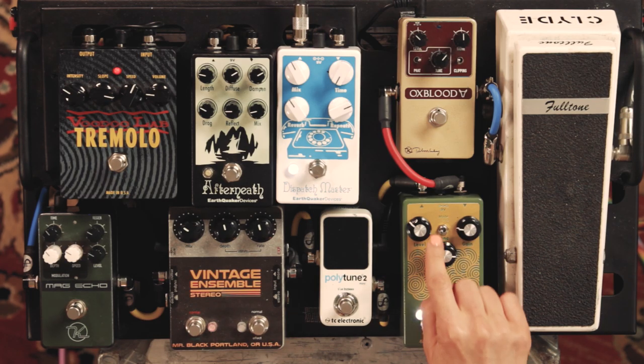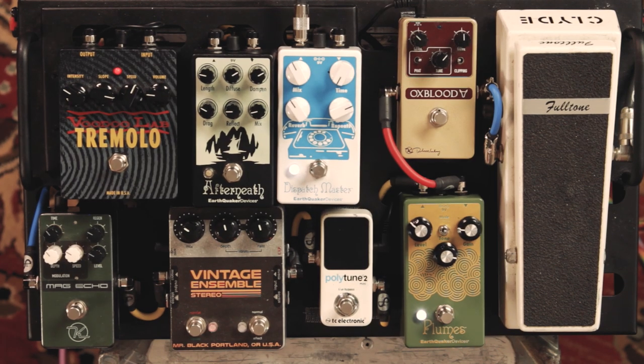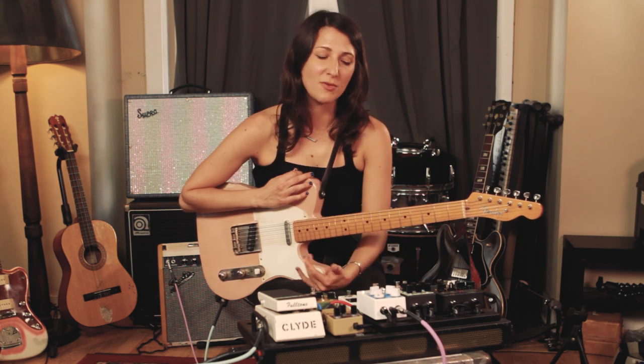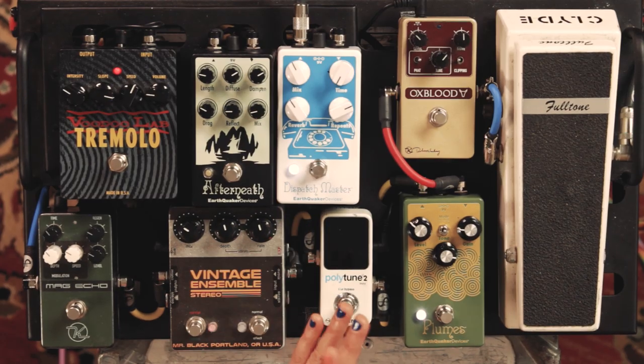Now I'm going to get into mode two. Mode two is where you can accomplish that clean boost I was just talking about. You can get just a little bit of breakup without getting too overdriven or crunchy. This pairs nicely with tremolo and reverb. I'm using Voodoo Lab Tremolo and Earthquaker Devices Dispatch Master just for reverb, no delay.